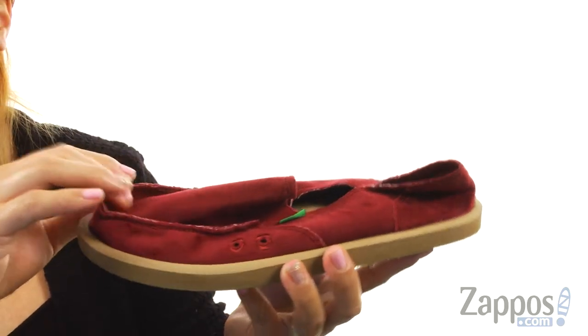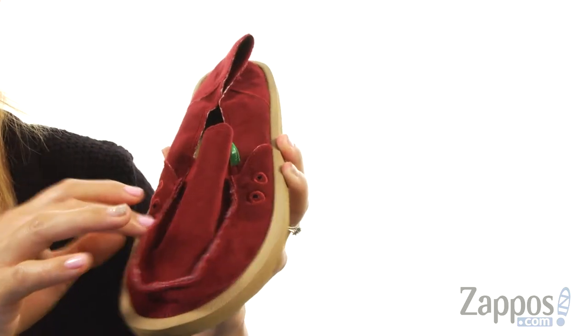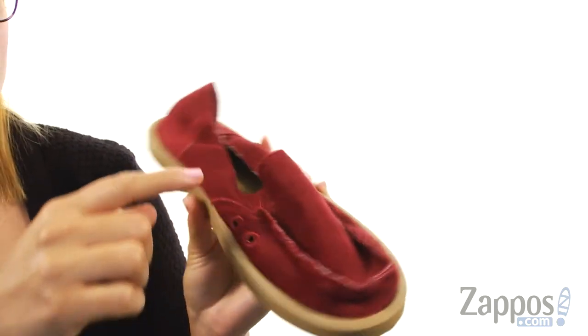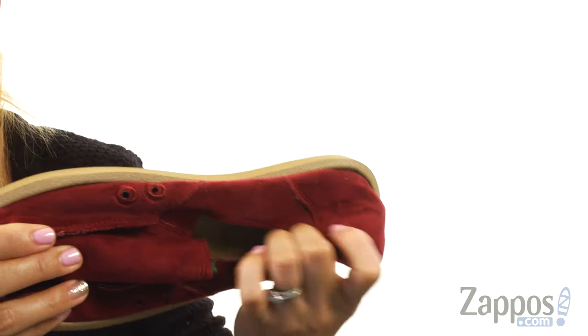These sandals are made of a soft velvet upper with mock toe stitching around the top. At the side there are two holes for nice added ventilation, and there is goring for nice added stretch. On the inside it is lined